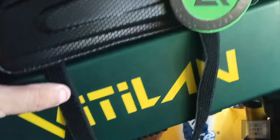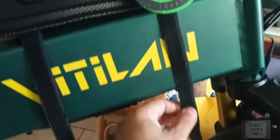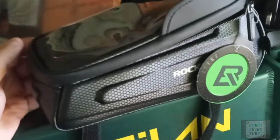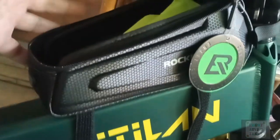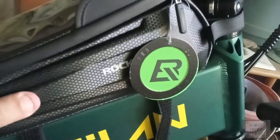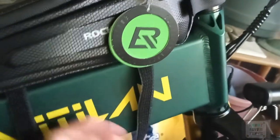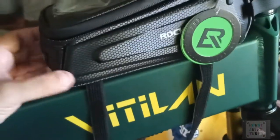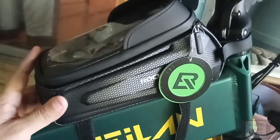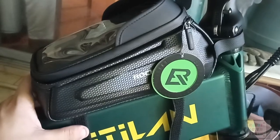The problem you're gonna find with a lot of these frame bags is that they're built for regular bicycles and they don't reach all the way around. This is a really nice bag — I liked it. I wanted to go Rock Bros on all of my accessories, but they're just not made for this frame. If you want to do a workaround, it might be a good option for you.